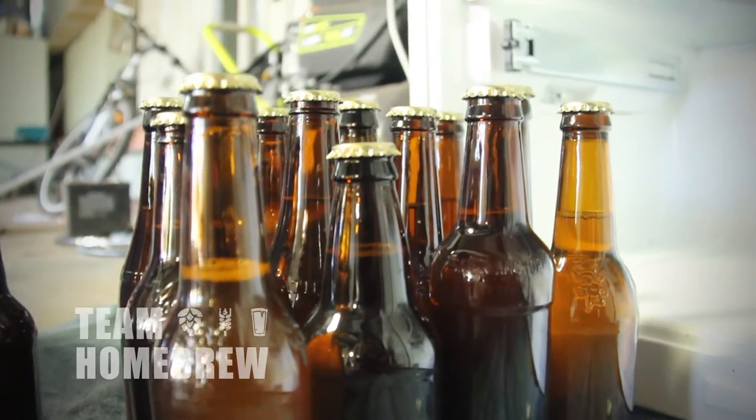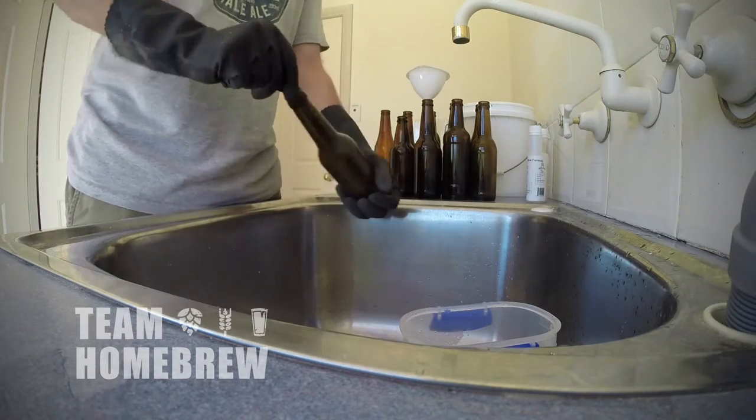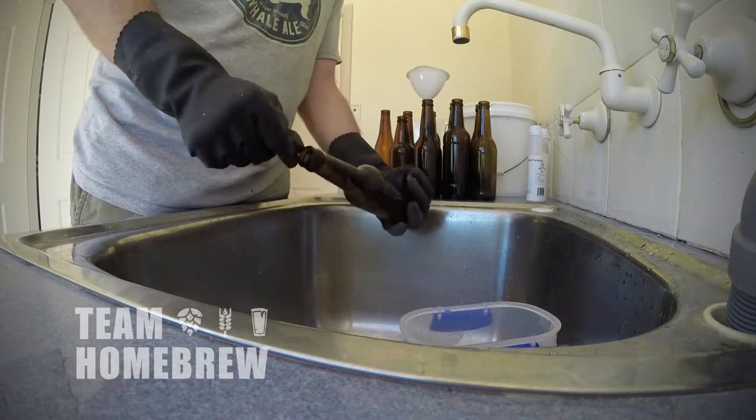I recommend using glass over plastic. It's sturdier and easier to clean. You can really get in there and scrub it without scratching the walls and creating spaces for microbes and bacteria to sit.